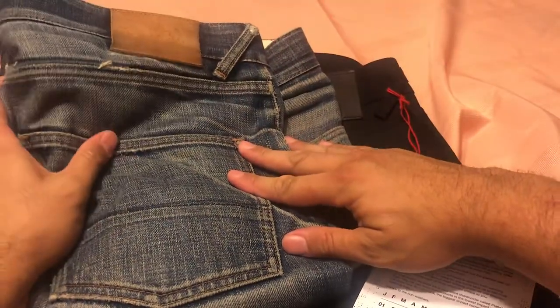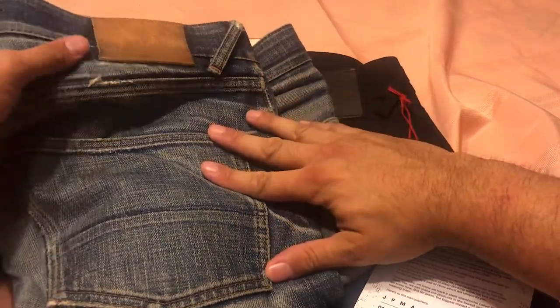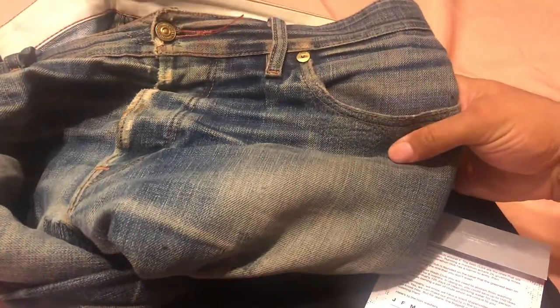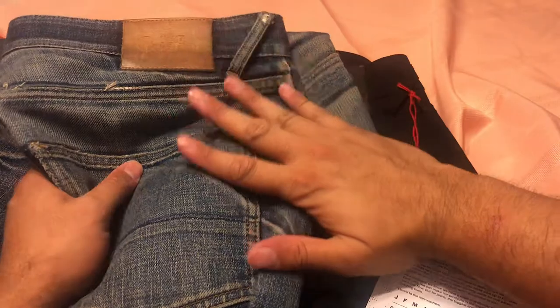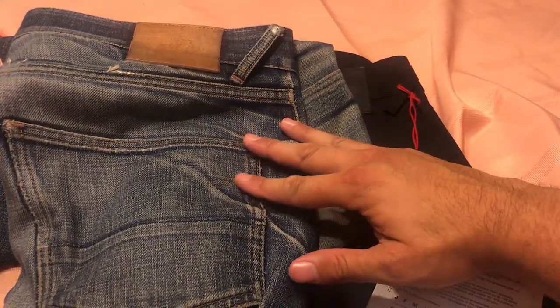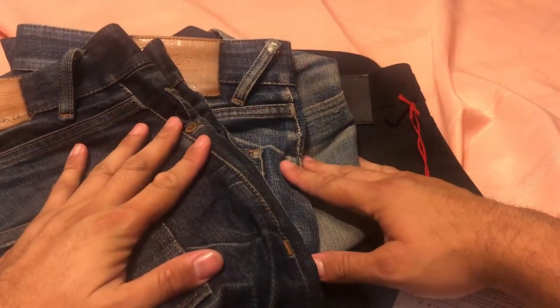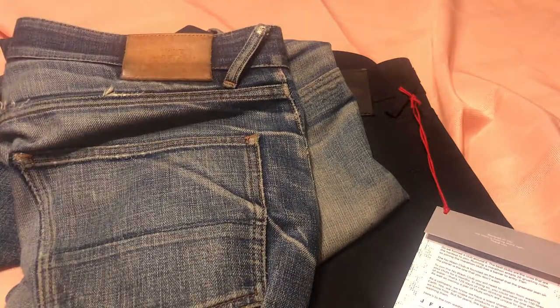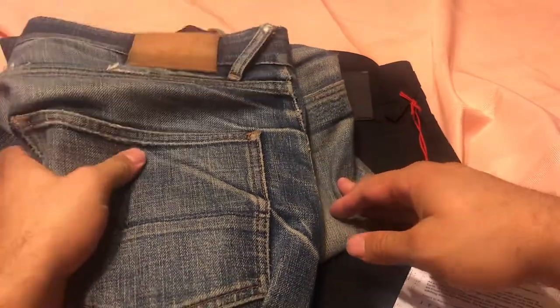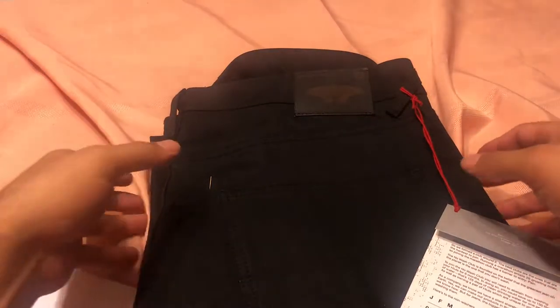Go back and watch my other videos if you're curious about Hiut Denim - I think they're a really awesome company. I've done unboxings and reviews after a few years and the fades on these jeans are just beautiful. You personalize them and they're still going strong. It's free repairs for life with Hiut Denim - as long as you can send it to Wales, which is actually pretty expensive from Australia, but they're happy to repair it.